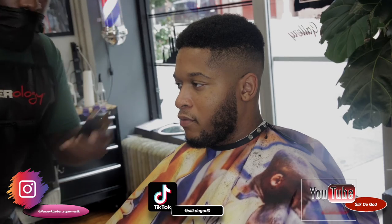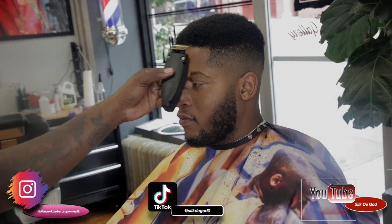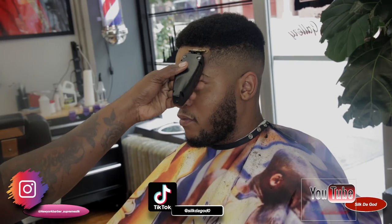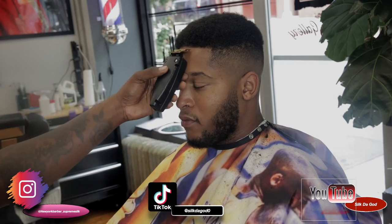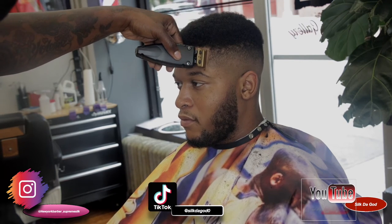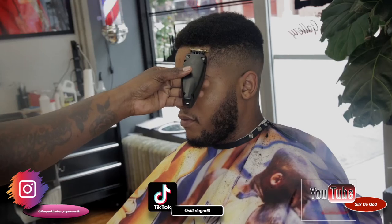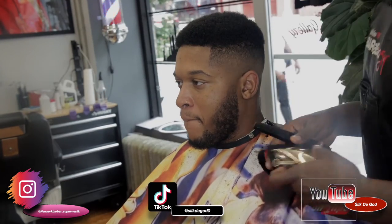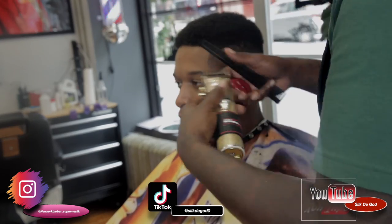I ain't going to lie, man — you did your thing. Because them silver joints, them gray joints that came out, they were ass. They were a major ass. But they stepped it up with these. I have my baby-less, I barely even use them for a cut. I only use them like for balling out or little stuff like that. I just took them home just to line myself up, because these liners are the truth, man.